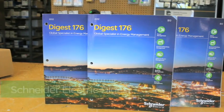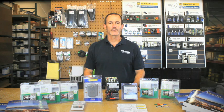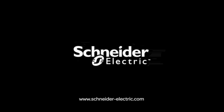So when you arm yourself with the current Schneider Electric Digest, our motor data calculator, and one of our NEMA starter selection guides, you'll be able to take advantage of buying your Square D motor control directly from a distributor's stock. It couldn't get any easier than that. Contact your local authorized Schneider Electric distributor today. And remember, make the most of your energy with Schneider Electric.